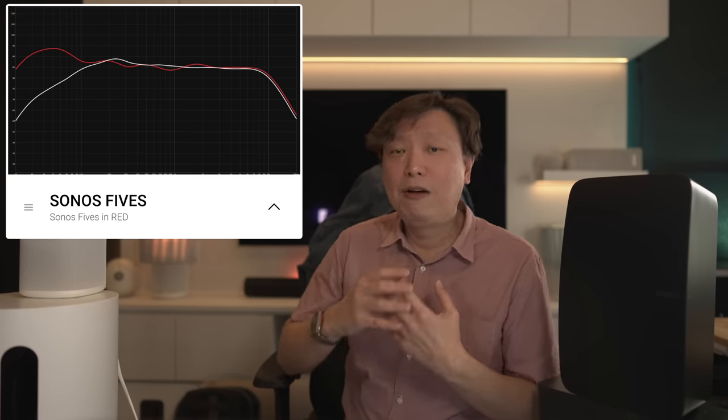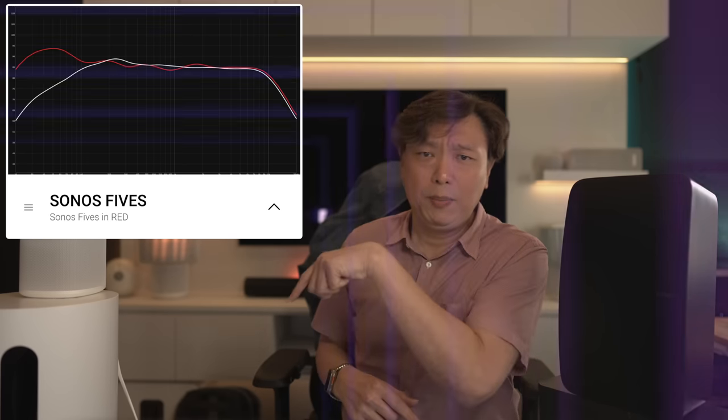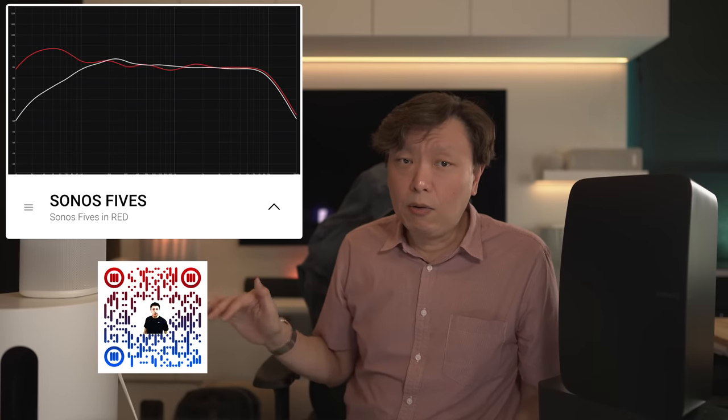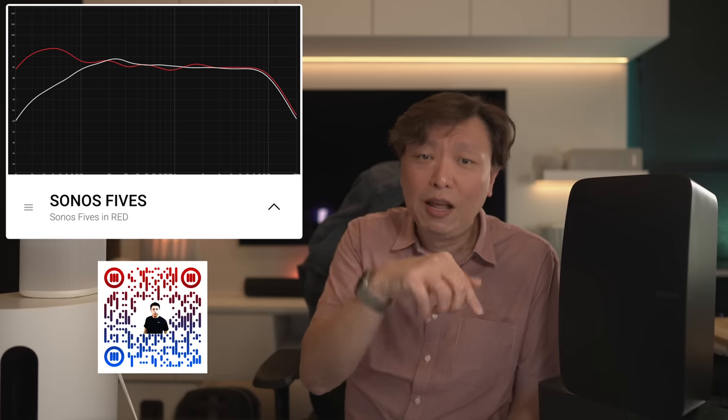At this point, I hope you've found value in the work I've done to measure out these setups and speakers. It is my desire to bring you information which not many others are telling you. If you'd like to support my work, you can scan the QR code on screen to visit my Patreon account where you can contribute to my coffee fund. The easier way is to click the Super Thanks button below this video — you can buy me a one-time cup of coffee.